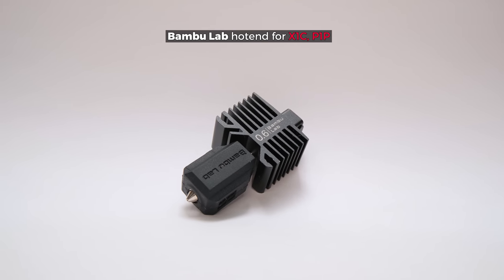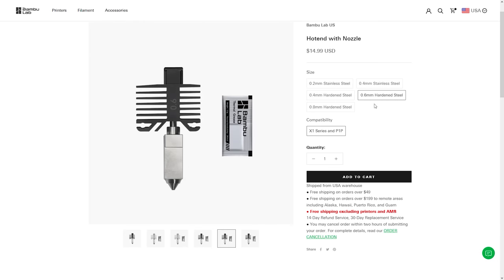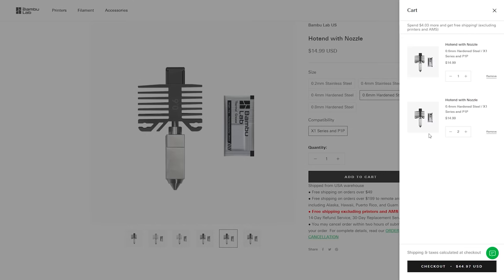This is Bambu Lab's hotend for their X1C printers and it is sold as a replacement part to everyone. This means that you can easily order it and potentially use it on any printer that runs on 24V.